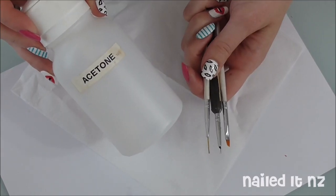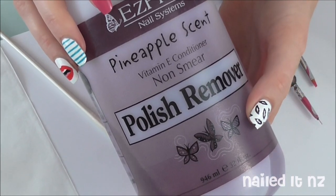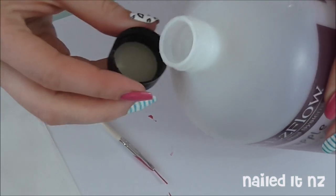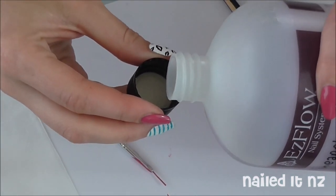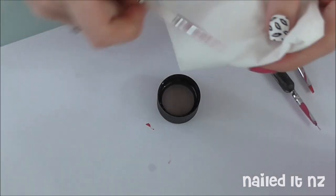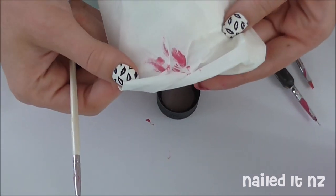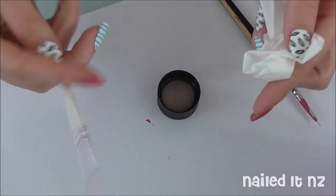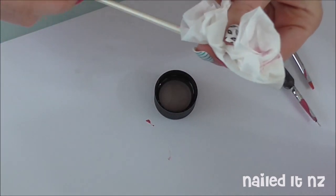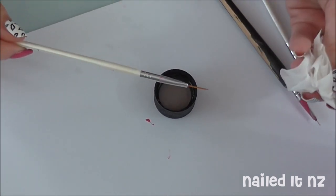So to clean your brushes you can use one of two substances, and that's either nail polish remover or acetone. I'm using nail polish remover here, and what I do is just pour some into the lid like this. Then get a tissue and wipe the brush on it. Anything that's just freshly been put on there might come off, but there'll still be a bit of staining left. To get rid of this, dip your brush into the nail polish remover, then wrap it between the tissue, and gently wriggle it out.